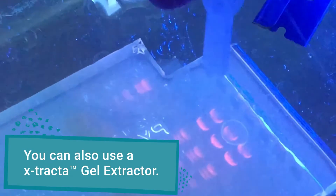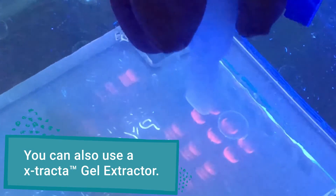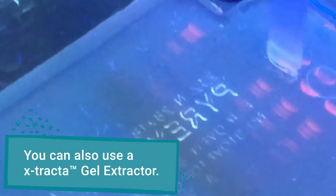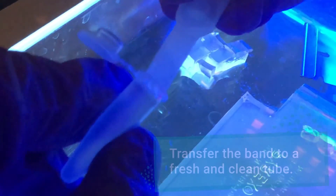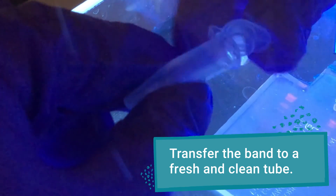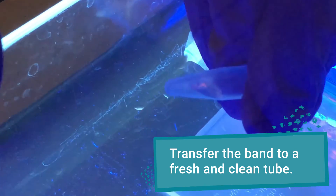You can also use a device such as the Extract Gel Extractor. To use this, carefully insert the device into the gel, rock slightly to make sure you've cut all the way through, and then pull it out of the gel. You can then squeeze the piece into a fresh tube.